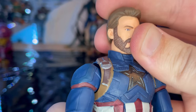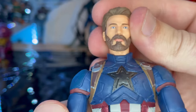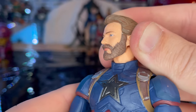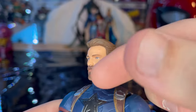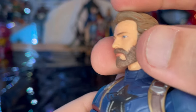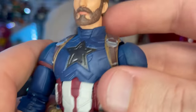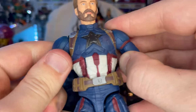Here is Captain America up close with his regular face on — it looks a whole lot like Chris Evans compared to the last one. This is his calm face; you get the blue eyes, you get the beard. You can see it's not clean-cut because the beard kind of goes over the line there. The hair is flat brown, whereas the beard has more depth.